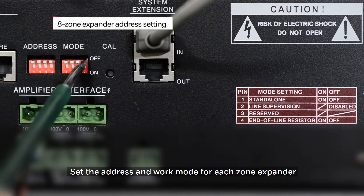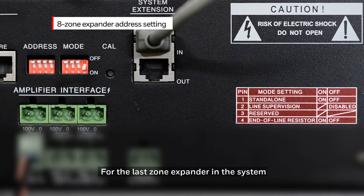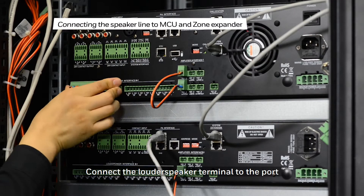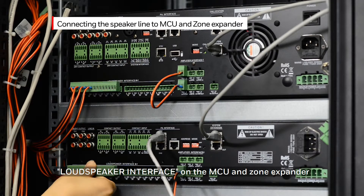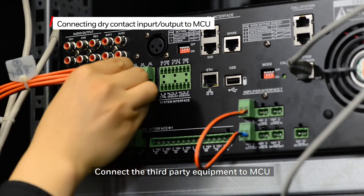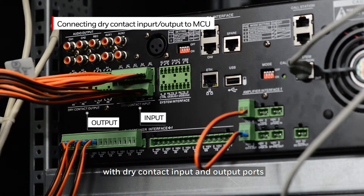Set the address and work mode for each zone expander. For the last zone expander in the system, the end of line resistor must be enabled on that unit. Connect the loudspeaker terminal to the loudspeaker interface port on the MCU and the zone expander. Connect third-party equipment to the MCU with a dry contact input and output port.